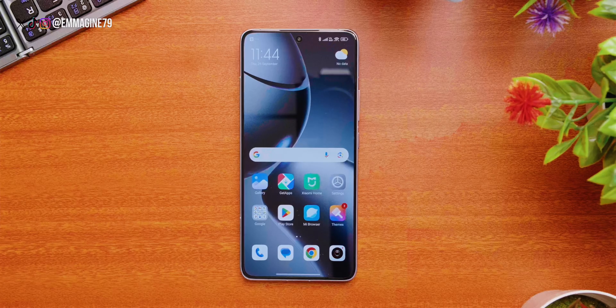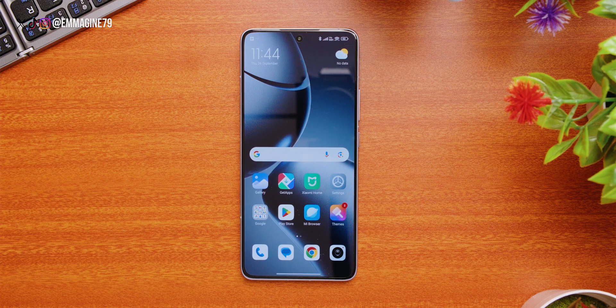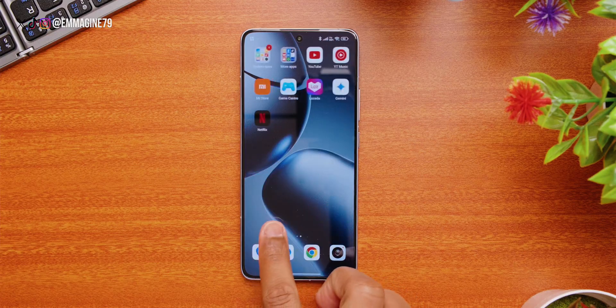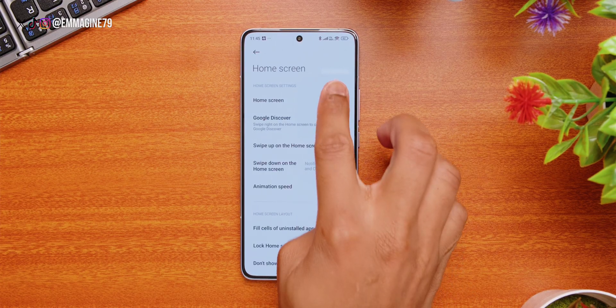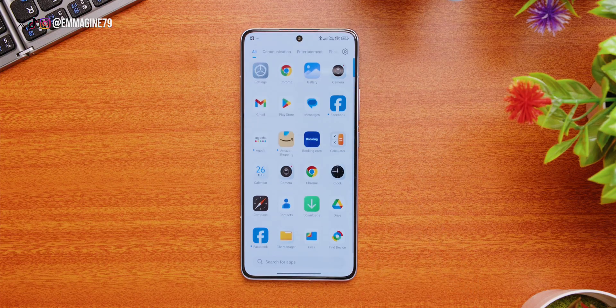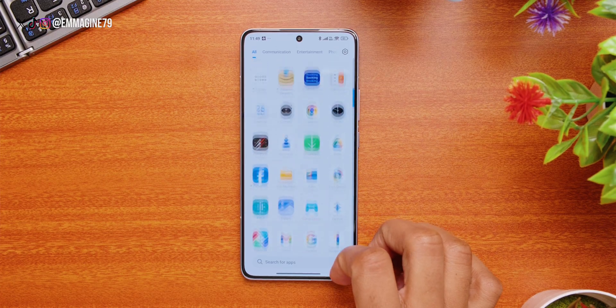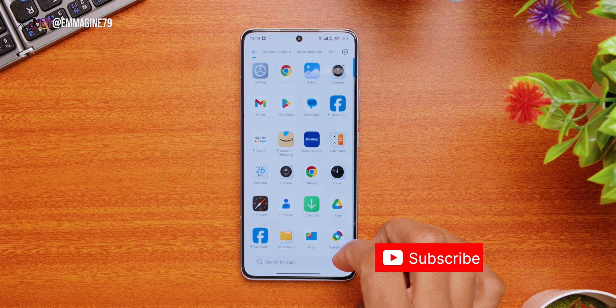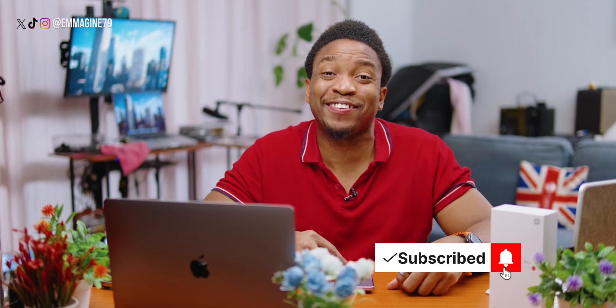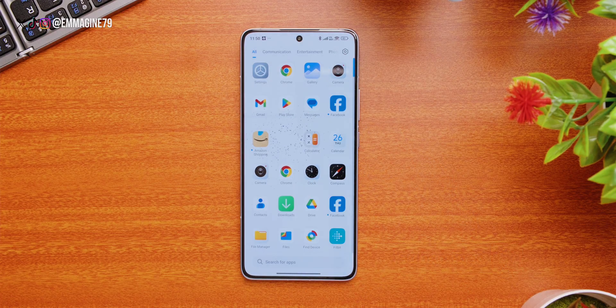The last thing in the Home Screen settings is to enable App Drawer. Currently all apps are on the home screen, which is way too messy. Go back to Home Screen settings, tap on Home Screen, then change it from Classic to With App Drawer. Also disable Place New Apps on Home Screen. Now the home screen is much cleaner. And with the app drawer enabled, you'll notice tons of pre-installed bloatware apps like Agoda or Booking.com — go ahead and uninstall all of those.